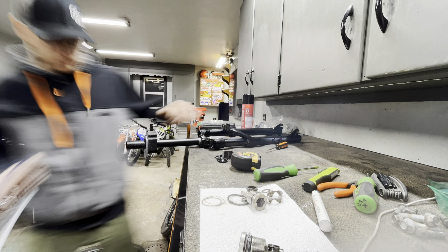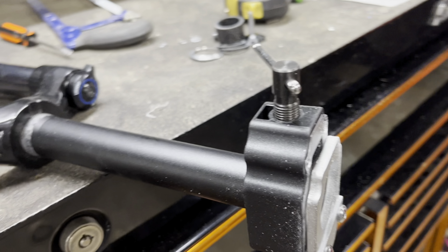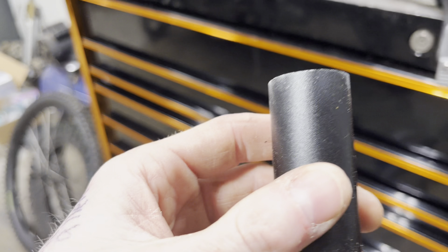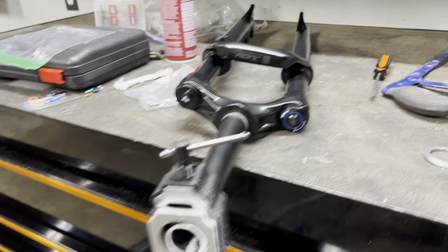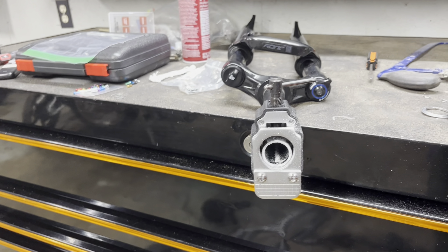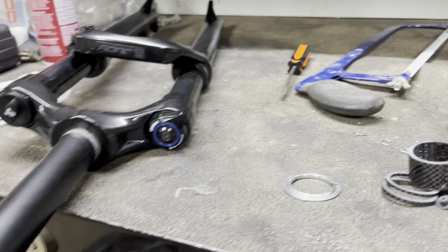Very simple — I measured the length of the steerer, scribed the line with a screwdriver, put my jig on, and cut it off nice and straight. Let's see how straight the cut is... yeah, that looks straight. Now I'm going to deburr the outside and inside with a little Dremel tool and put that spacer on for the bottom headset.